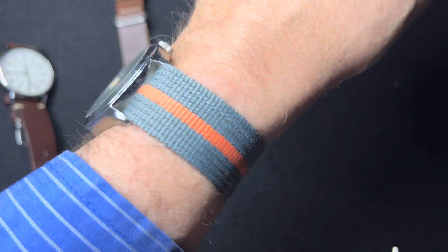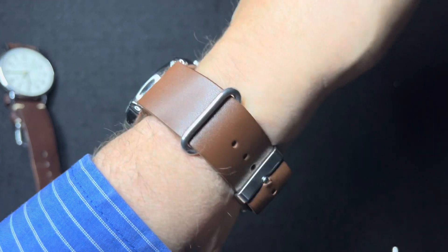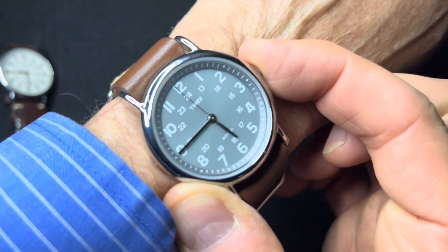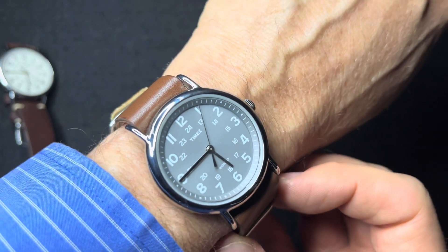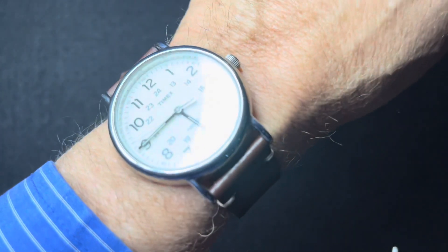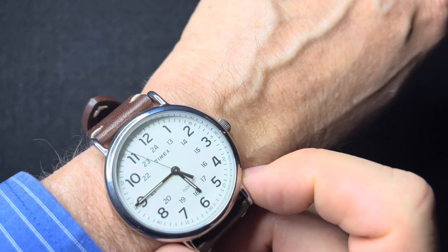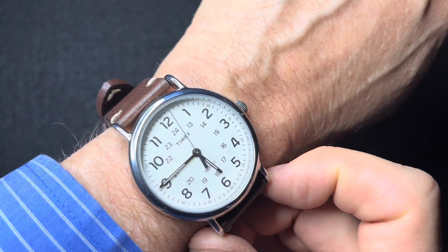Here is the 36 millimeter on a six inch wrist. Here's a 38 millimeter Weekender on a six inch wrist — this one's on a leather NATO strap. It also has Indiglow, but with a dark face; it really only shows up when it's in the dark, but it's pretty bright. And here is a 40 millimeter Weekender. You can really tell the Indiglow a lot better with the white face. Notice this one does not have a date complication — that's only available on the Expedition.